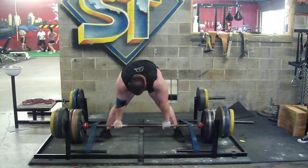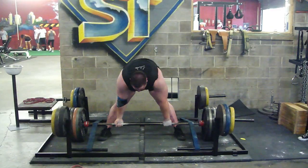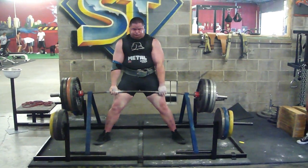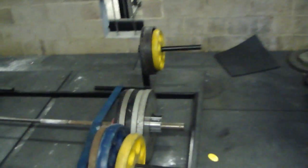Max Effort squat and deadlift training at Super Training Gym. This is Mark Bell going for a 500 pound pull with 200 pounds of band tension. Pulling against the bands builds explosive power along with working your grip and working your lock-in.